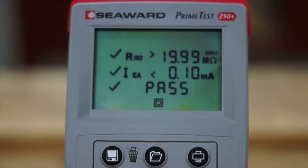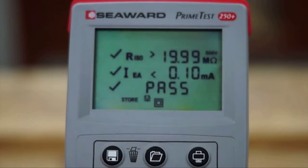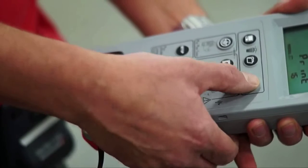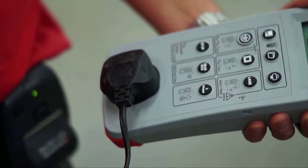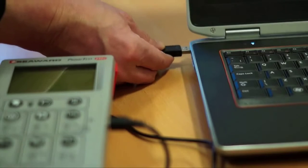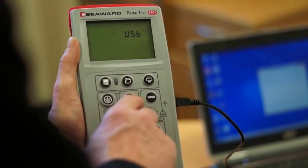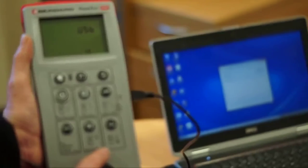With results storage for 999 records and the ability to print pass or fail labels quickly and easily without any need for setup, time and date stamped results can be transferred to a PC using the free data logger software.